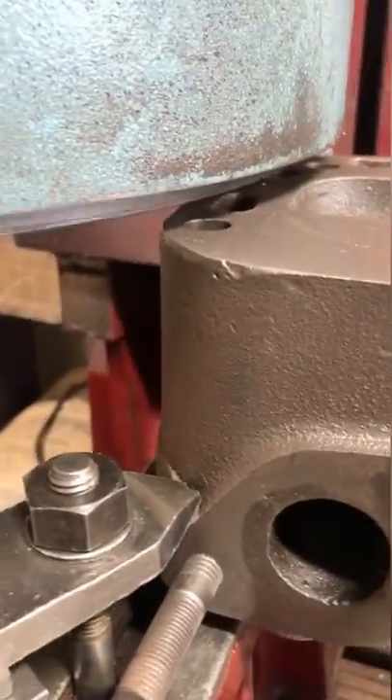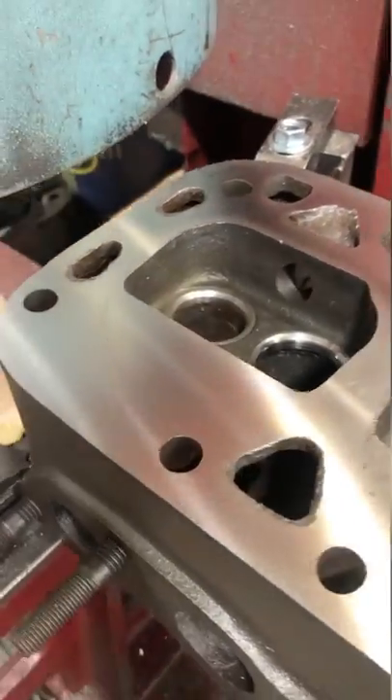Here's how they look when they're finished and I double check all of them with a vacuum check. The last bit of machining this head got was a resurface and now it's ready for reassembly.